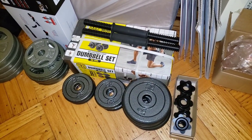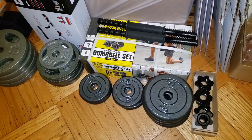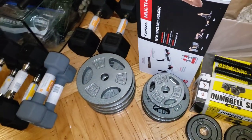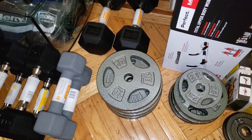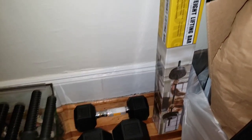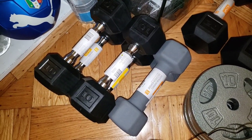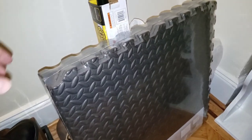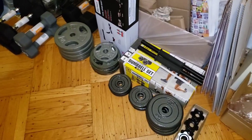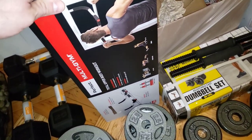I was able to pick up a dumbbell set with two handles, collars, and a total of 40 pounds. I was able to pick up some plates — I got a 2.5, some 5 pounds, 10 pound plates. I got a set of 20. I got a weightlifting bar too, which is awesome. I got a couple of smaller weights, some dumbbell handles, and I also have a mat. This mat I'm going to use to put down on the floor here to make a home gym.